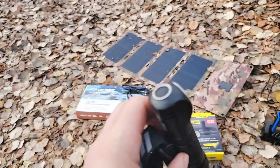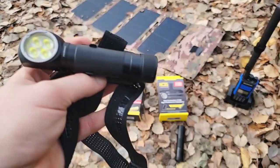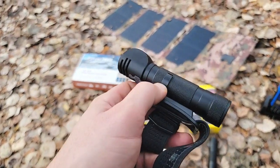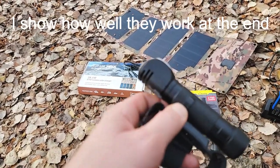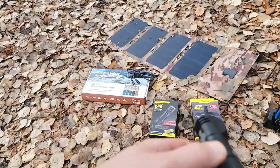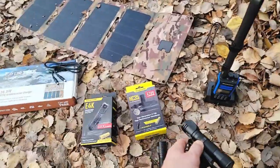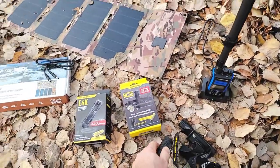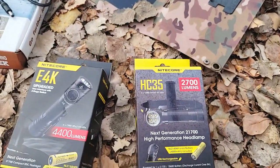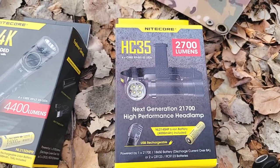It's 2700 lumens, has five settings, and it even has a pulsating light feature, same as the flashlight. The nice thing about that is — let's say you're out jogging and a mugger comes at you — you just flash them with that and screw up their night vision so you can get away. The model for that is the HC35, and that's what we're going to be offering in the package.